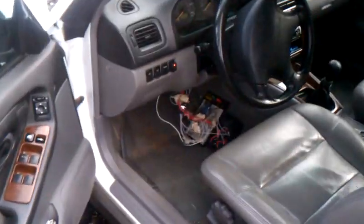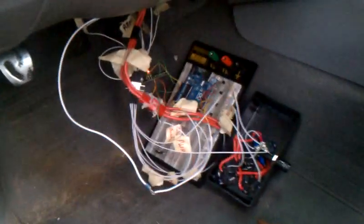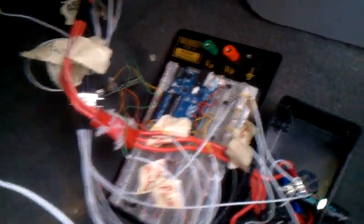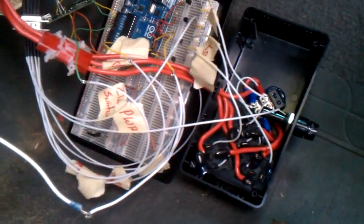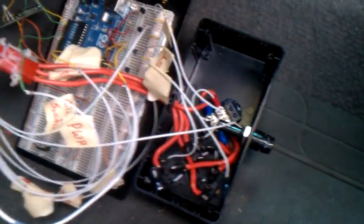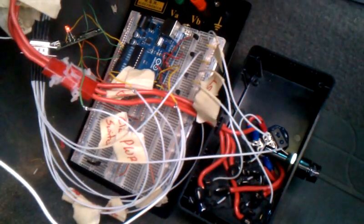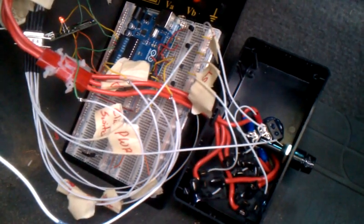I've put a remote start system into my Subaru Forester. It's based on the Arduino. I've got a Bluetooth module over there, and some relays down here in a box. The red leads are the ignition. Eventually everything will be combined into that single black box.